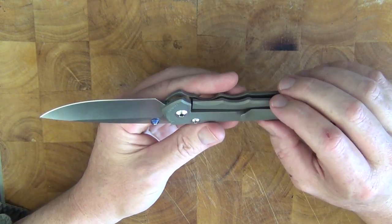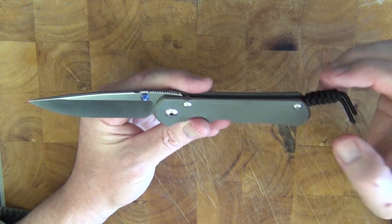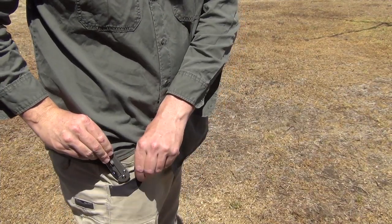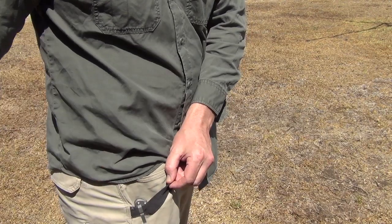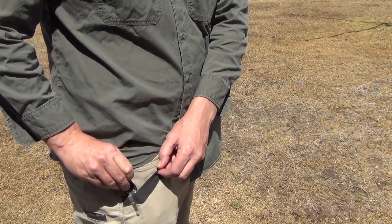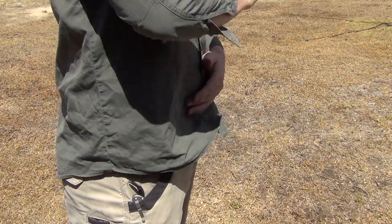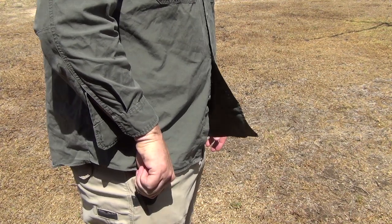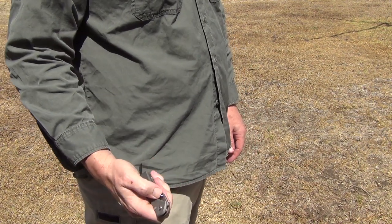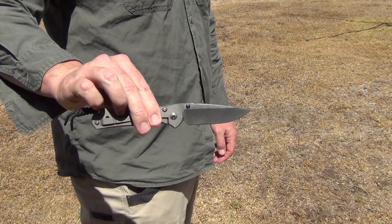Let's jump straight to a clip. I want to show you what it looks like in the pocket and bringing it out. As you can see, it sits very nicely in the pocket — you can either tuck the lanyard deeper into your pocket or have it extending so you can easily pull the knife out. It just sits nice, opens nice, feels nice. I really don't have any complaints with this knife.